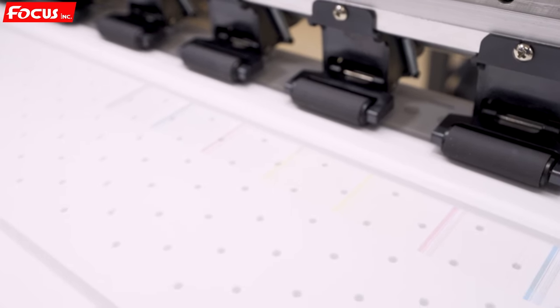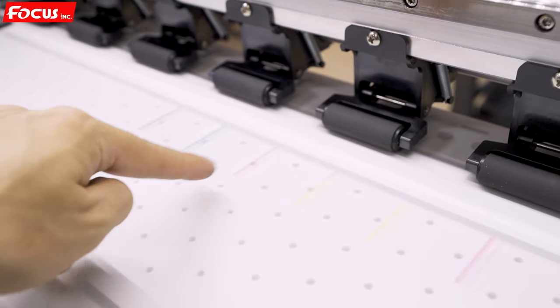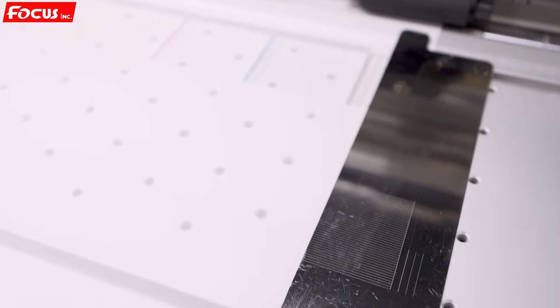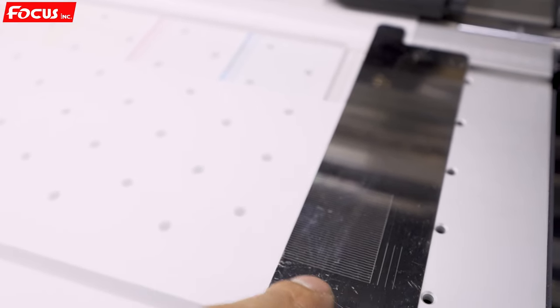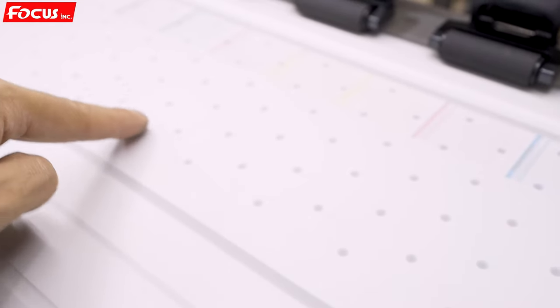We can see all the nozzles are printed out: KCMY — and also white. We can see the white nozzle print here. We can also print the nozzle check on black material or transparent film, and we can see the nozzle print from the film as well.